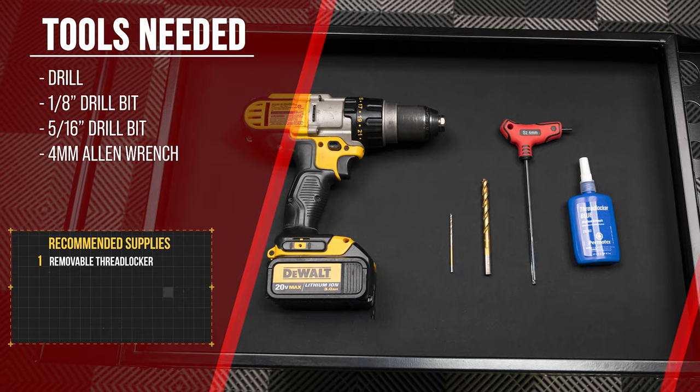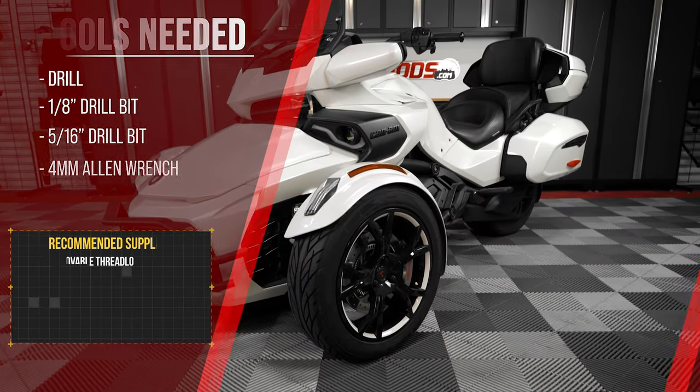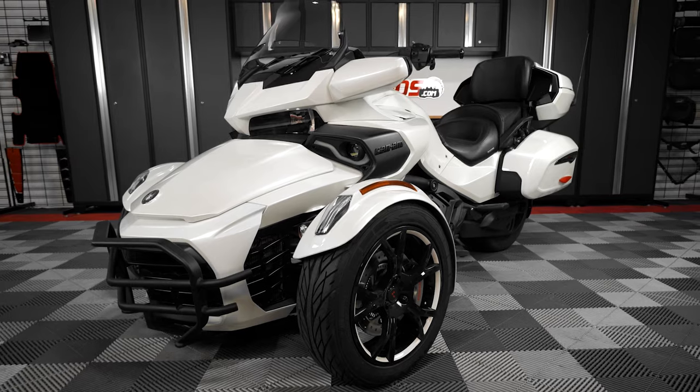Before you begin, make sure that you're parked on level ground, that your parking brake is engaged, and that the ignition is off.